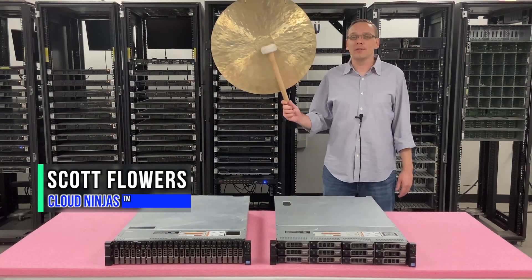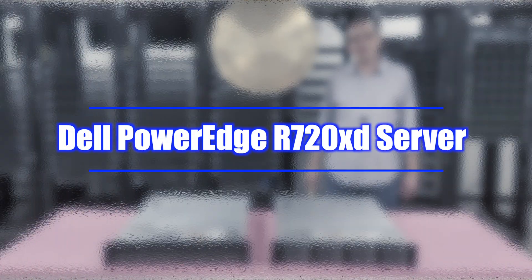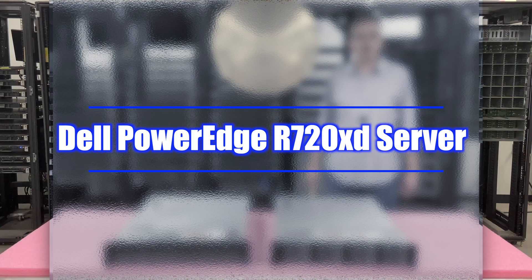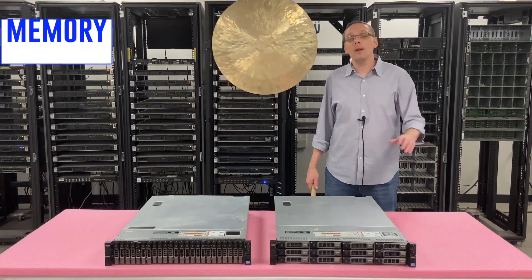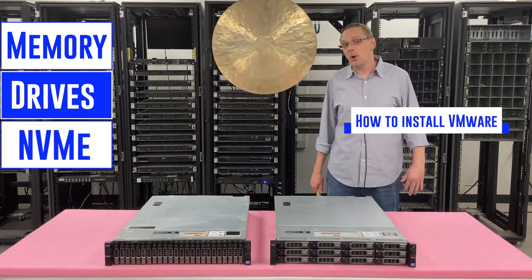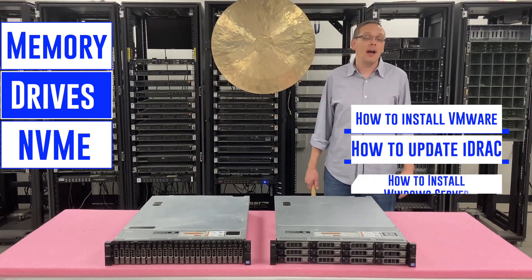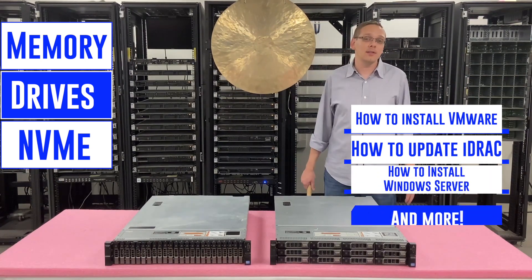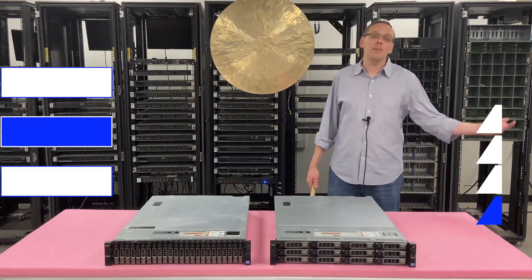Hi, I'm Scott Flowers with Cloud Ninjas. Today we're here to start a new series on the Dell PowerEdge R720XD. In this video we're going to specifically focus on CPUs, but in the series as a whole we're going to cover memory, hard drives, NVMe, how to install VMware, how to update your iDRAC from Express to Enterprise, how to install a Windows operating system, plus a whole bunch more. So click that like, smash that subscribe, let's get going.